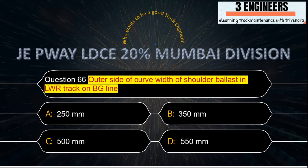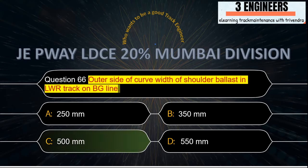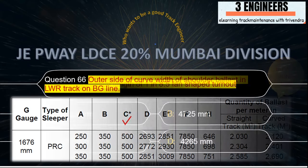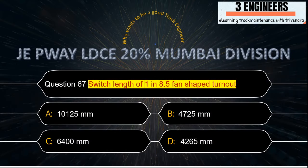Outer side of curve — width of shoulder ballast in LWR track on BG: the right answer is 500 mm. A snap from IRPWM June 2020 shows under column C, representing the outer side ballast, that the value is 500 mm.